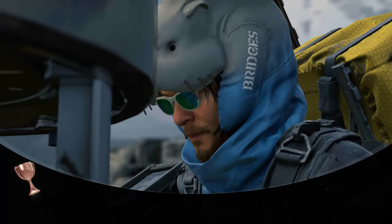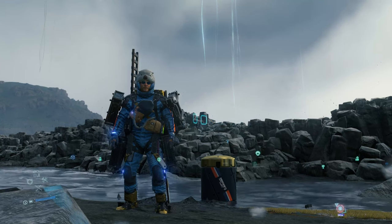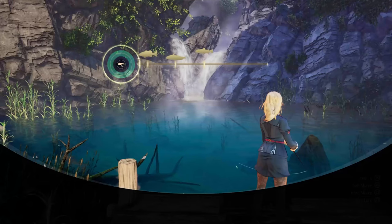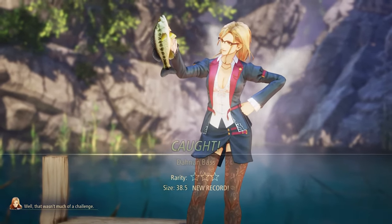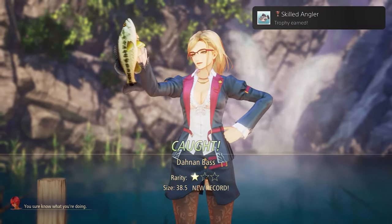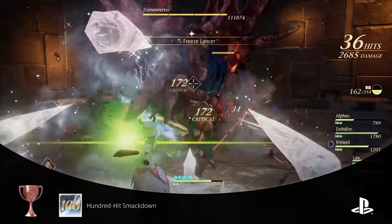For all you trophy hunters out there, the PS5 doesn't just save pictures of your trophies — it also records a 30-second video of the moment you earned the trophy. You're able to play back the video showcasing what trophy you earned as well as the actual trophy pop that happens on the top corner of the screen.